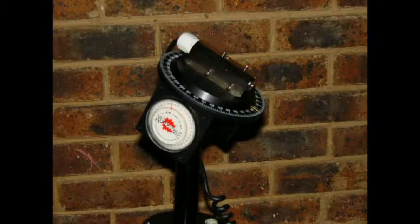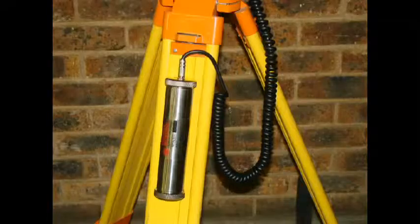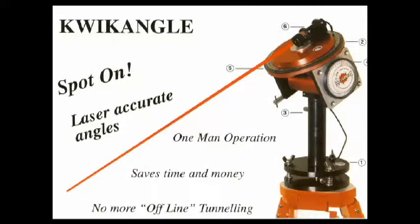Quick Angle produces a laser beam which, when lined up with survey lines and grade lines, enables the responsible miner to accurately indicate points of line and grade on the tunnel face.